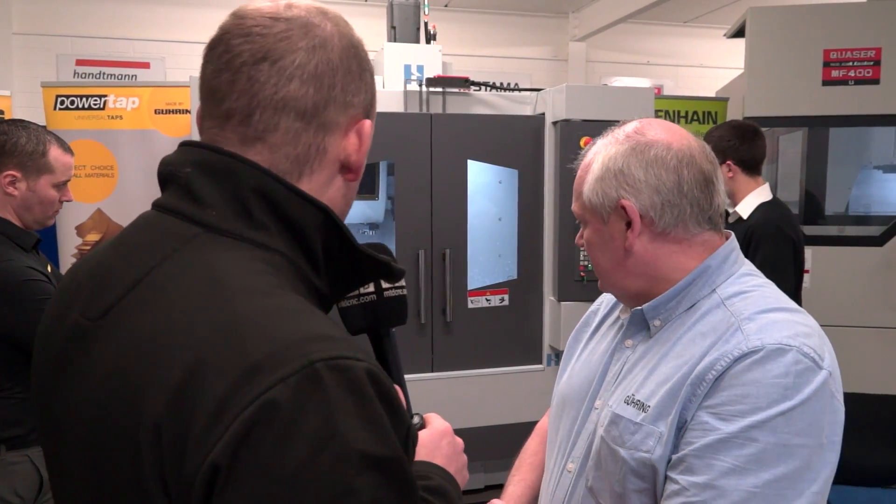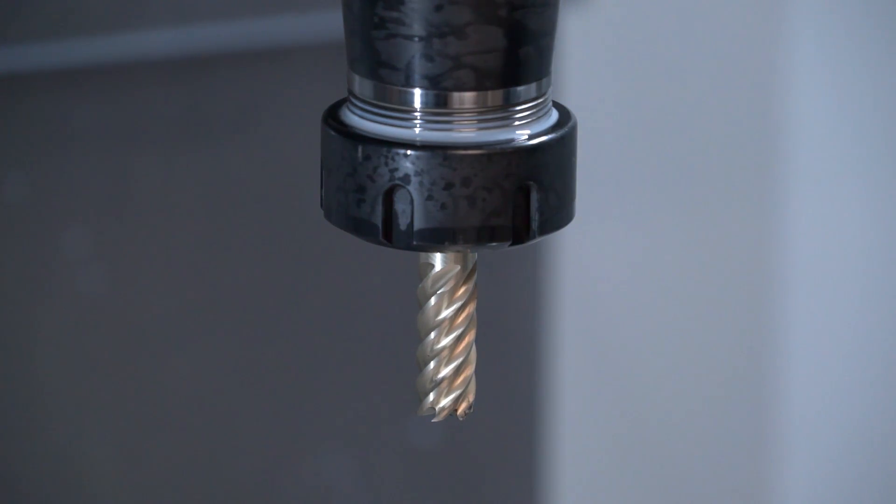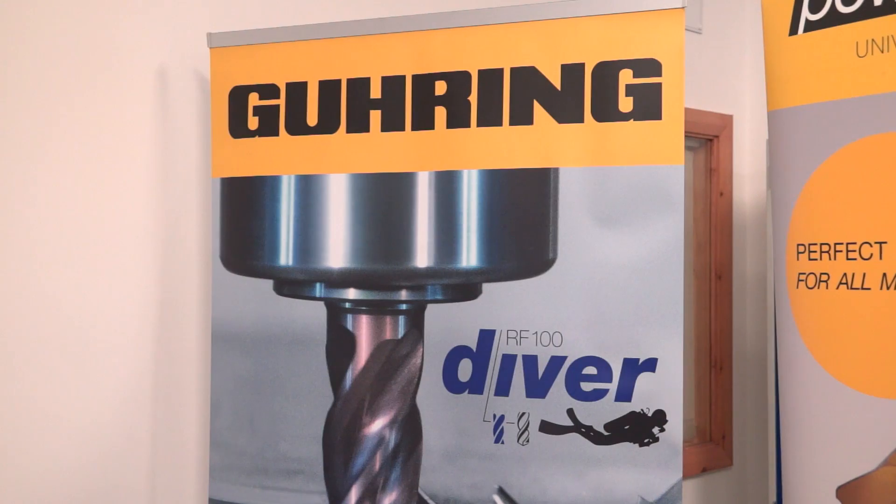George, very impressive demonstration here we've got going on this Hardinge Bridgeport V710 using your Gerring cutters. What cutters are you using? This is the four-flute diver, article number 6737.